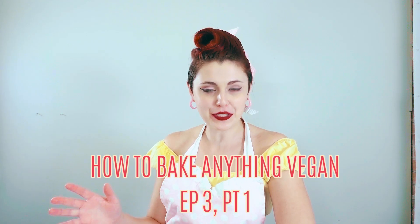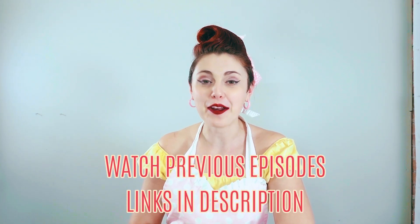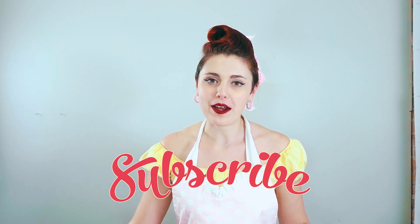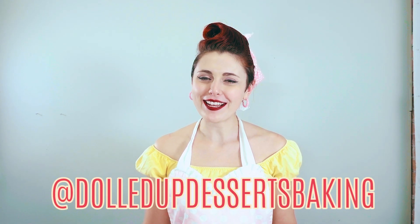Anyway, that in sum is the function of sugar in traditional baking. Thank you so much for tuning in to our discussion on the function of sugars in baking. This is part one of two videos on the use of sugar in vegan baking in our series How to Bake Anything Vegan. If you learned something and want to stay up to date, make sure you hit the subscribe button and the little bell. Find us on Instagram or Facebook at Dolled Up Desserts Baking. Thanks so much for watching — see you next time.